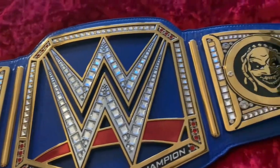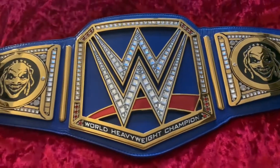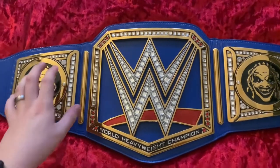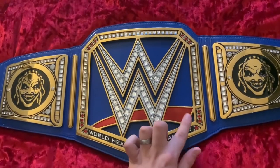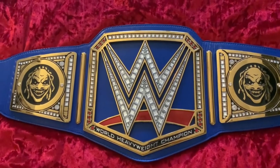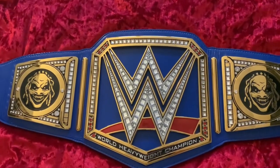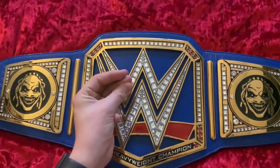They blend in nicely and the Fiend face design looks really good — it pops a lot against the blue background, which I can't say for other side plates. The best other option for this belt in my opinion would be the Brock Lesnar side plates, since they'd match the red on the belt. Anyway, let's switch this belt over to the WWE championship, which I think is going to look a lot better. Let's put the Fiend Bray Wyatt side plates on the WWE championship in three, two, one.